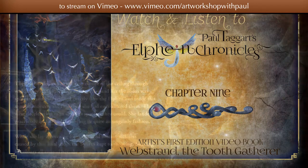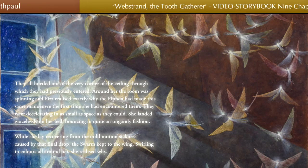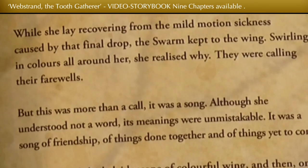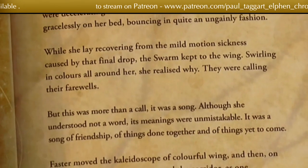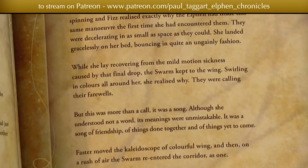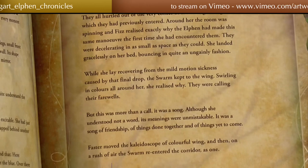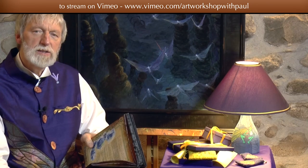"The swarm kept to the wing. Swirling in colours all around her, she realised why. They were calling their farewells. But this was more than a call — it was a song. Although she understood not a word, its meanings were unmistakable. It was a song of friendship, of things done together, and of things yet to come. Faster moved the kaleidoscope of colourful wing, and then, on a rush of air, the swarm re-entered the corridor as one. And was gone."